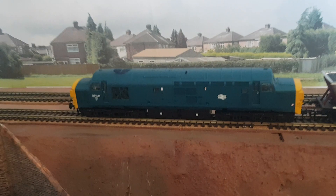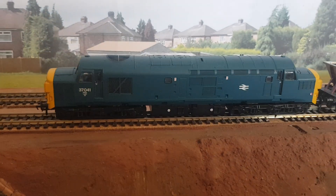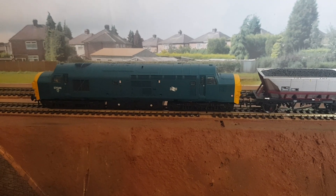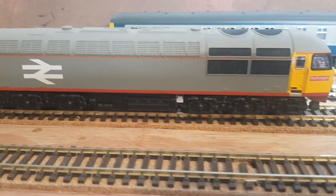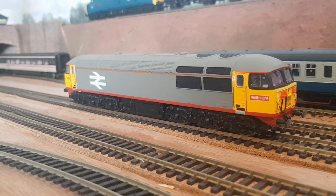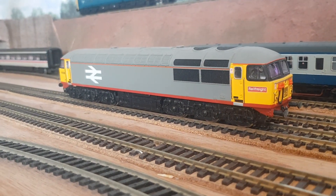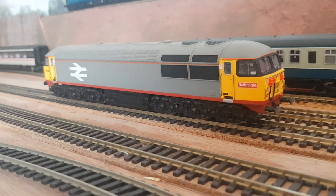Coming back over here, we've got a Bachmann Class 37 — 37041. I'd seen a few videos on it, liked it, and like all the Bachmann stuff I've bought, no trouble, no worries, it runs fine. Unlike this one — it's a Hornby Class 56. I don't know what it is with this one; it's one of the earlier models and it seems to run for a little bit then starts stopping, starting, and jolting.